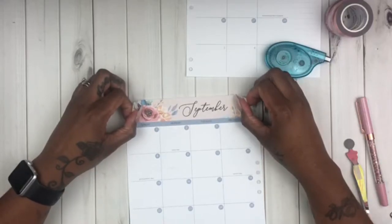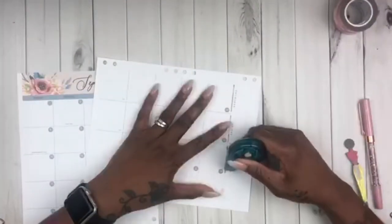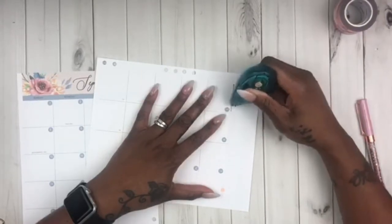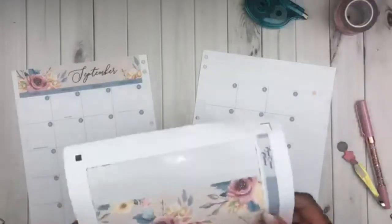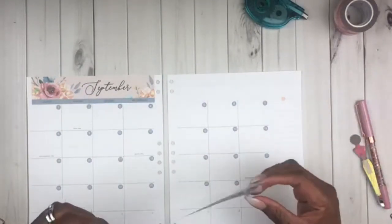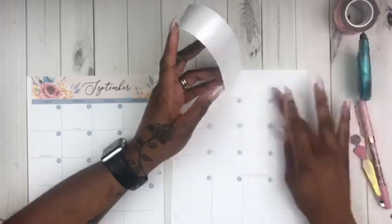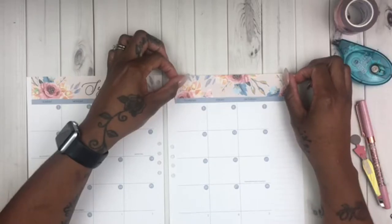Speaking of sticker paper, I'm really loving this matte sticker paper that I got off of Amazon. I believe it's called Milcoast — it is a matte waterproof sticker paper. If you're interested in getting this paper, it is in my Amazon shop. Just look down in the description box for my link and it has all of the things I use in my videos. Ninety percent of that is on my Amazon shop, and this sticker paper will be under my planner faves.